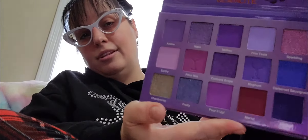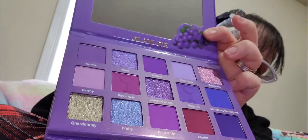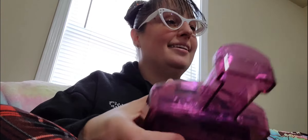So all the names of the colors are wine names — different wines like Chardonnay, Napa, and all of that. So that's pretty cool. I just love this so much. This is the best buy ever from Glamlite. Don't get me wrong, I love everything I've gotten from Glamlite — everything. They've never disappointed me.